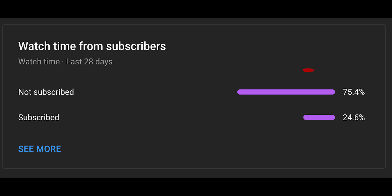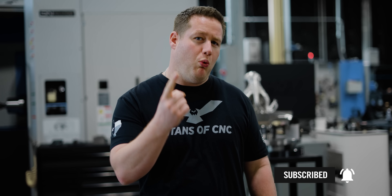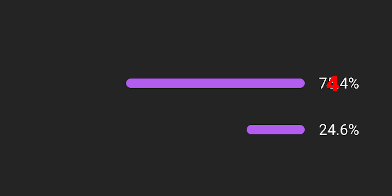If you'd like to do something special, go ahead and subscribe to this channel. 75% of the people watching this video right now are not even subscribed, but with your help and your considerable donation of one subscription per person, we can get that down to 74 percent.